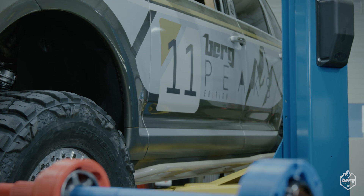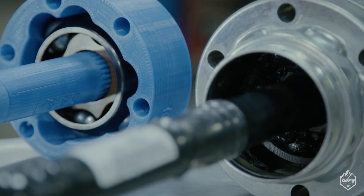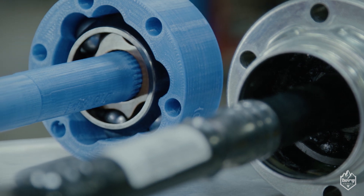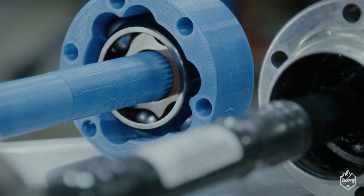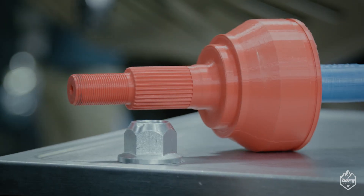Currently at Berg Peaks we're in the research and development phase of the axles that we're going to be producing for these vehicles. We're working on creating an axle that has a higher angle of degree on the shaft, and it's also going to be two to three times stronger than what a normal factory OEM axle is.